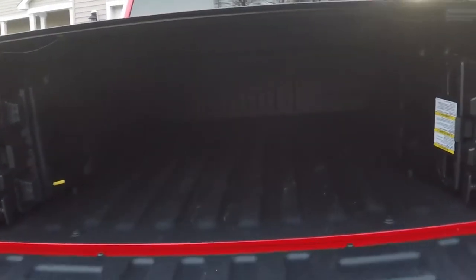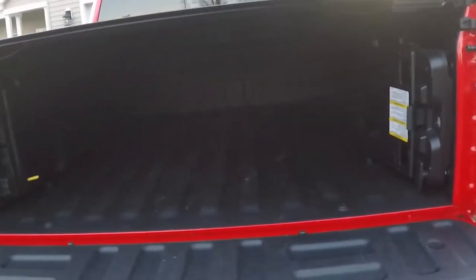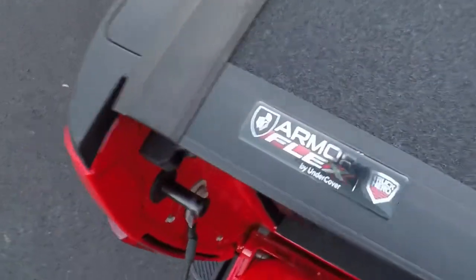By far, probably the most common accessory I did that most owners do is a truck bed cover. I went with a hard cover because I like the way this looks. It sits flat with the body of the truck so it doesn't stick up at all. This is made by Undercover — this is their new ArmorFlex cover.